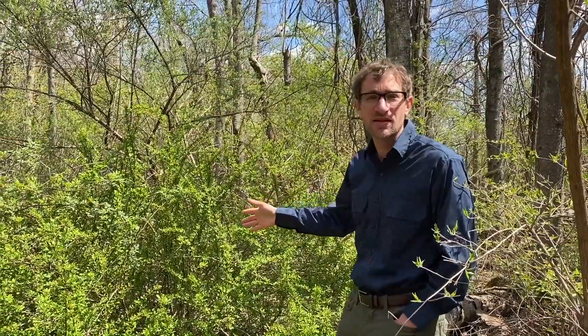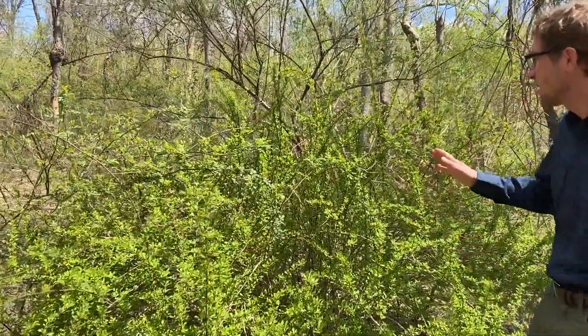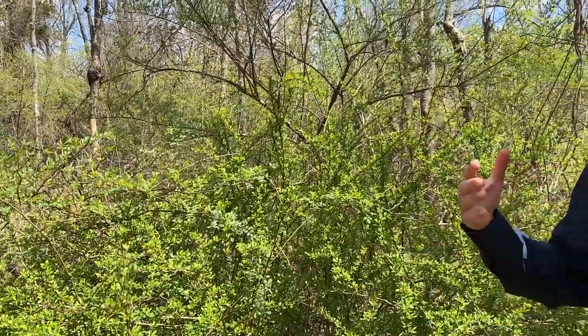Today we're going to be talking about Japanese Barberry, which is a type of invasive shrub that's taking over a lot of the forest understory in our lower Hudson Prism region. This is an example of one behind me, and one of the ways that you can tell what it is — it's got these arching branches that go in all sorts of different directions and they tend to rise up almost like a crazy hairdo.